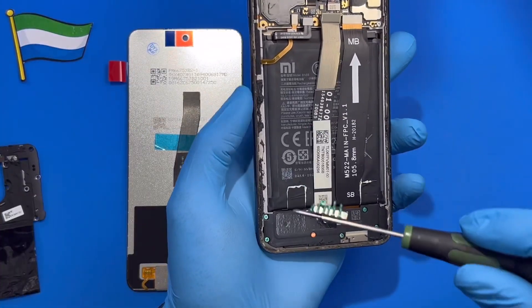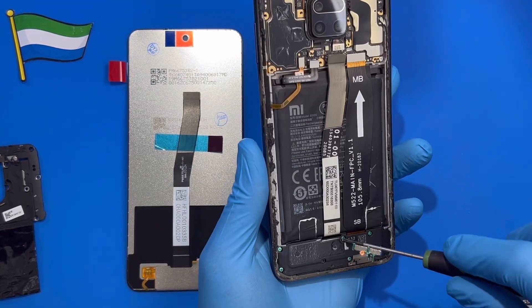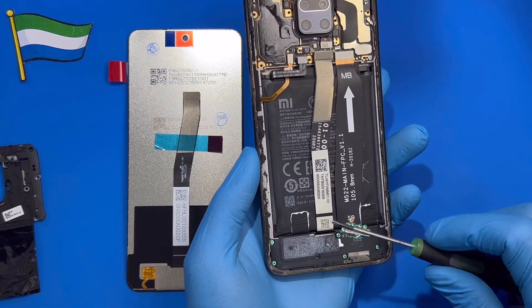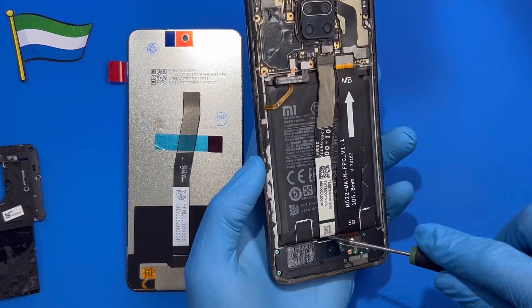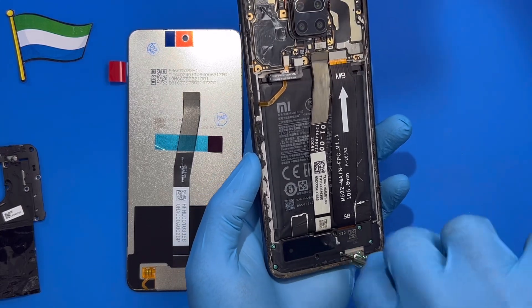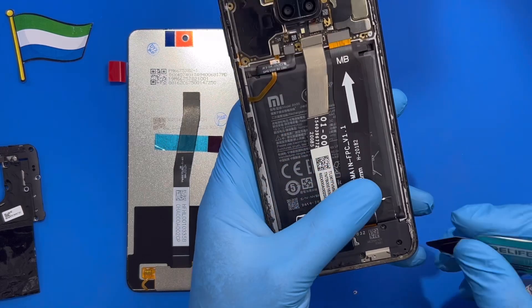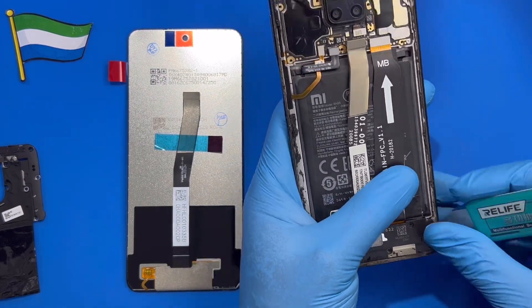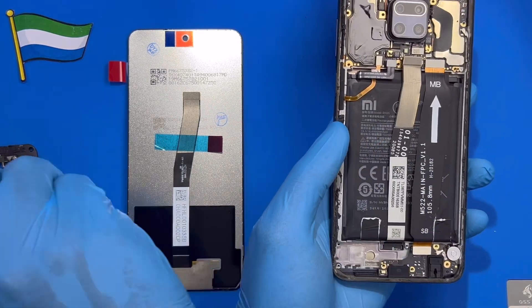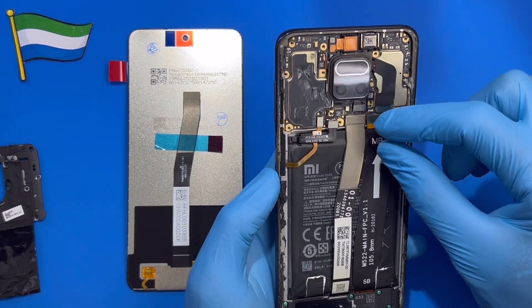After I take out all the screws at the top, remove this cover. I also open the bottom here so you can have access to remove the LCD. Make sure you take out all the screws down here to make it easy for you to remove the LCD. After you open the bottom, take out the cover down there. Remove the ringer to one side, disconnect the battery, and remove the connector from this side.